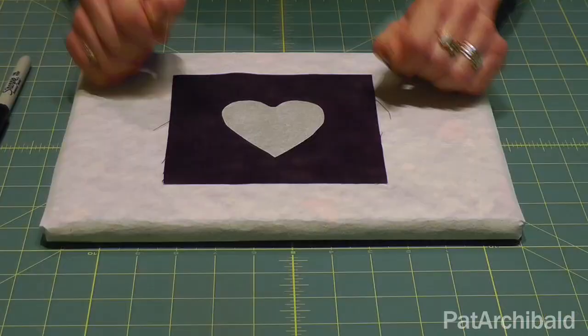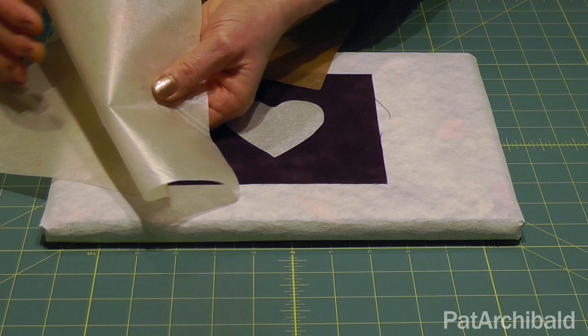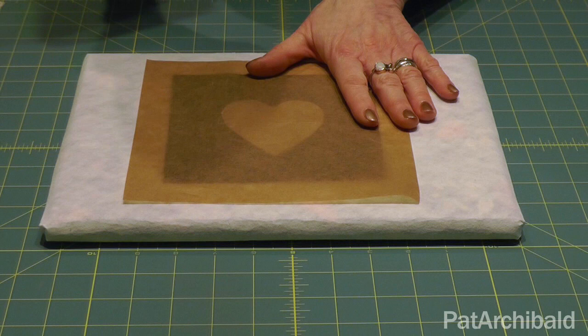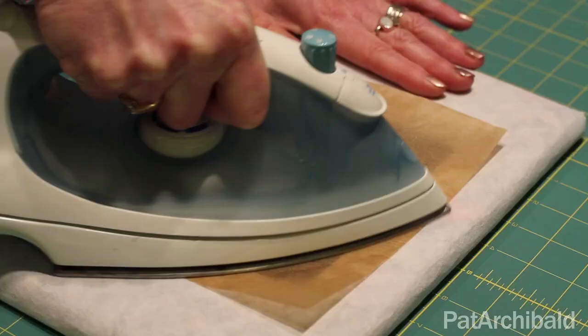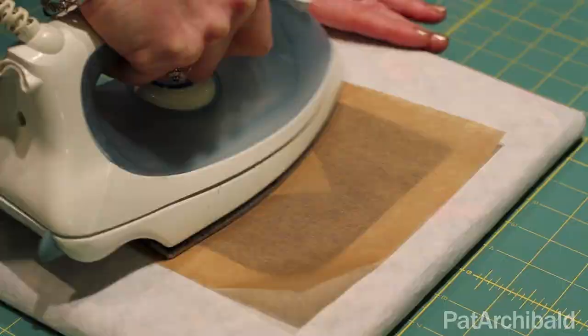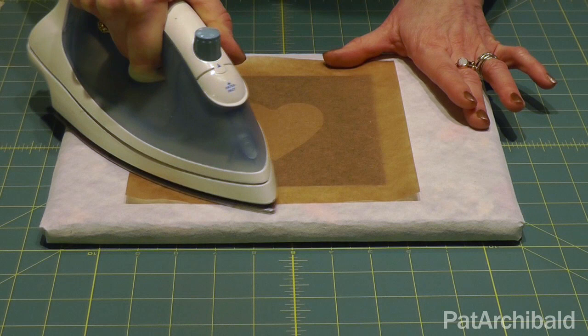Take a sheet of baking parchment, silicon paper, or if you have a teflon sheet, that does the job as well. In this case, I'm going to stick with my baking parchment. Place that on top and have your iron heating up at the side here. It's cotton fabric that I'm working on, so I've got the iron set appropriately for cotton. Apply the iron and just put a bit of body weight behind that and make sure that you keep the iron moving over your Bondiweb shape there and over the fabric.